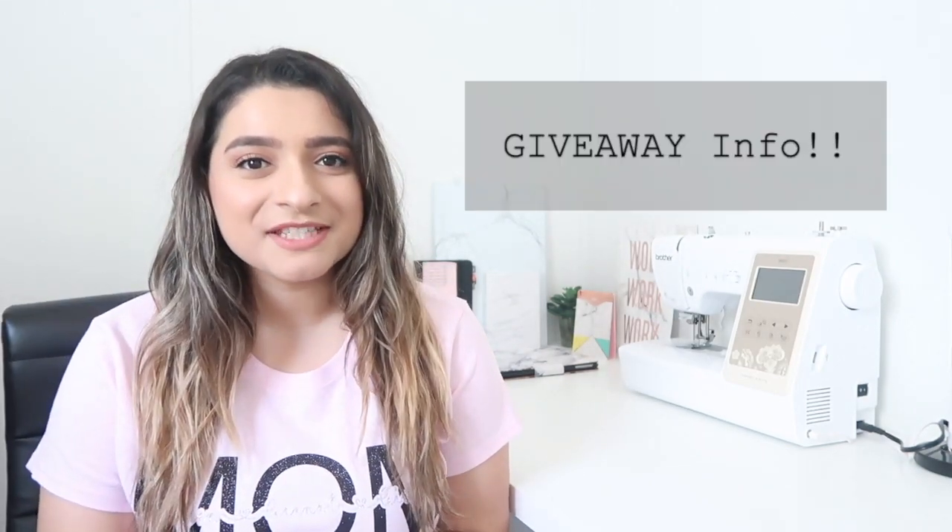This is what the finished shirt actually looks like on. It turned out really, really nice — this is actually my mom's shirt but I'm wearing it to show you guys. I think she's really going to love it.